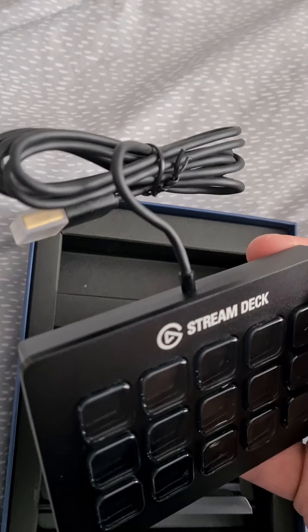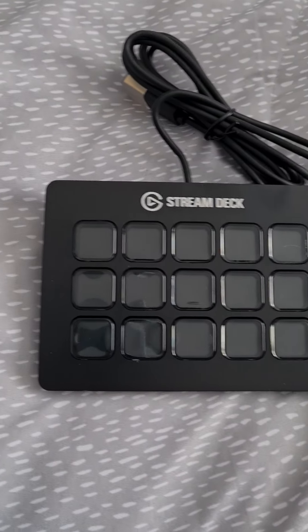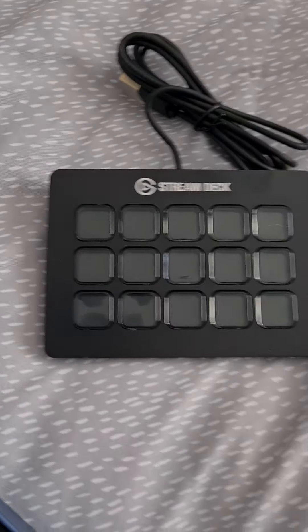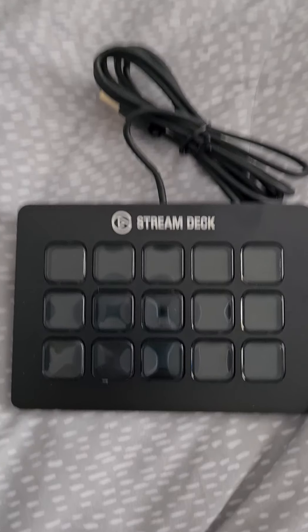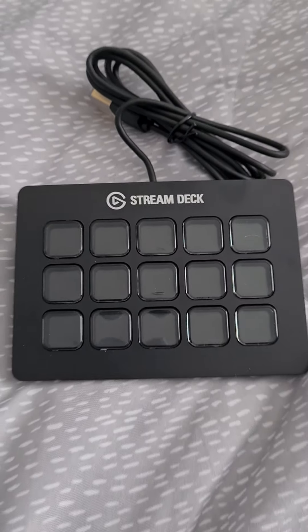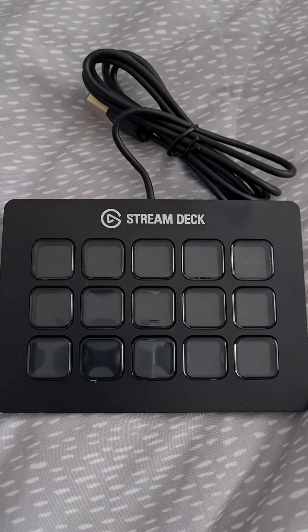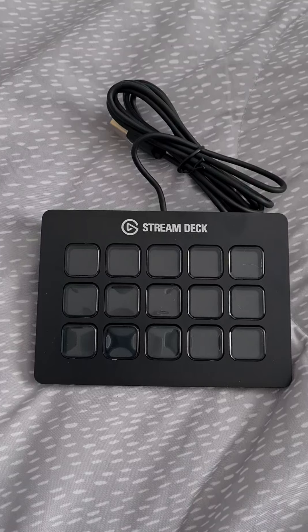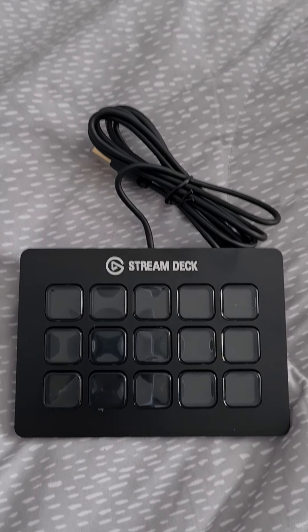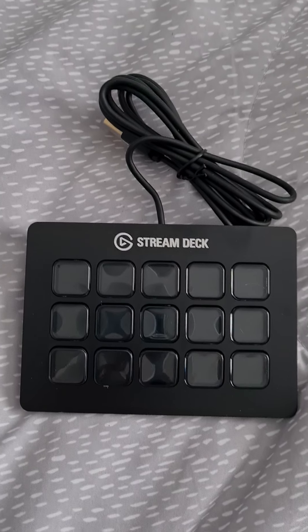The lead obviously goes into your computer via USB — it's just a USB connection. The programming is quite, takes a bit of getting used to, but I will do a programming video when I come to doing that on my own Stream Deck. As I speak I don't actually have my PC yet, so obviously I'm not going to be setting up the Stream Deck until that's here. I think the PC should be here in the next couple of weeks, so I will do a second video on how I've set mine up. This is just really for people who follow my channel.